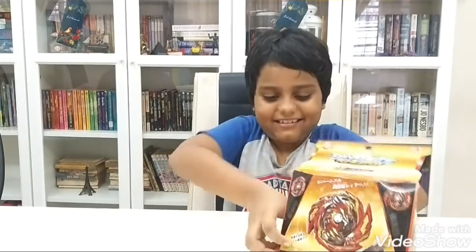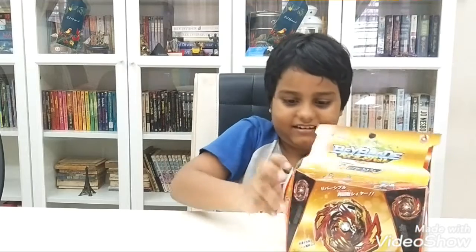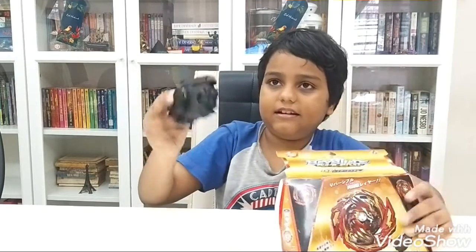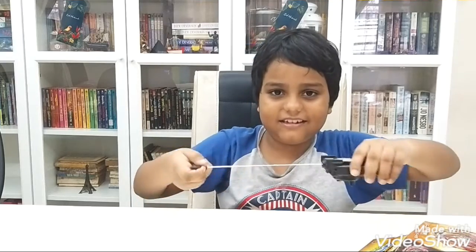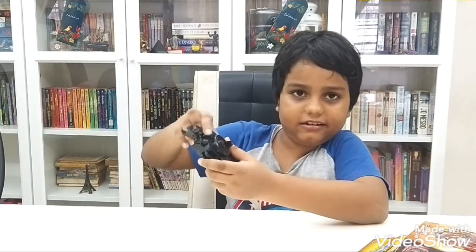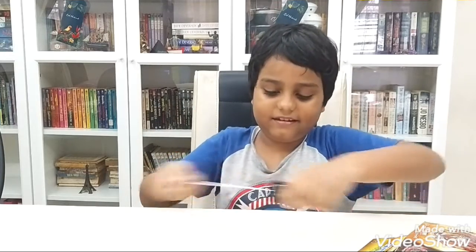Ok guys, here is the first thing. Here is the first thing. Launch the screen down here guys. So you can see that you got 2 rotation, right? Here is the last thing.